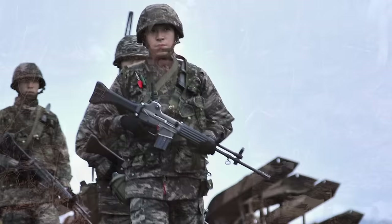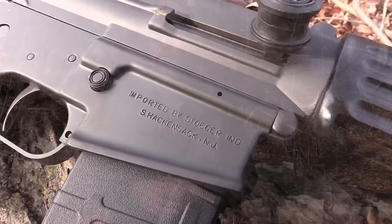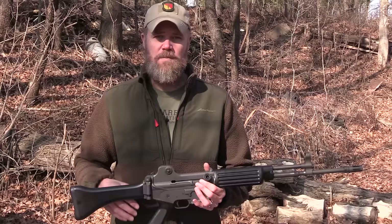In the 1970s the South Koreans knew that their license to manufacture the Colt M16A1 was going to run out. So the president of the time, I believe his name was Park Chung-hee, decided to have a rifle built domestically for their own military's use.